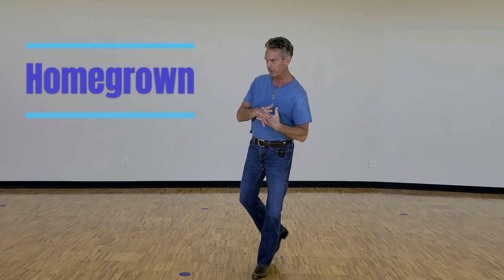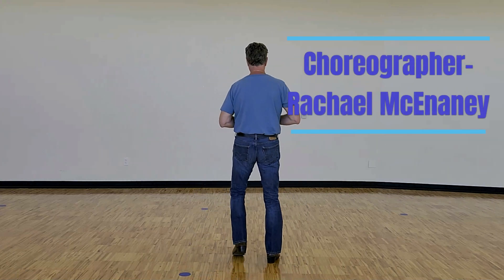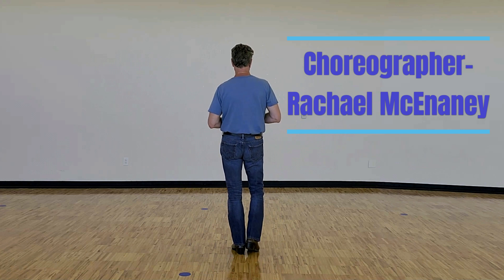Hey, I'm Doug and here's a lesson on Homegrown, the line dance called Homegrown. All right, 32 count, four wall, improver. Weights on the left.